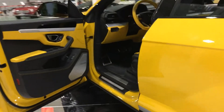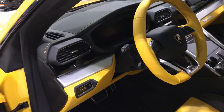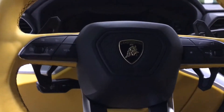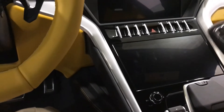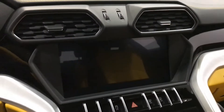The door is already open, so let's take a look at the cockpit. Unfortunately there is no key, otherwise I would have loved to have shown the cockpit. Oh — there is a key! That's the key, but I'm not sure whether I have permission to turn this car on.